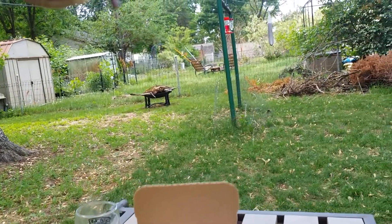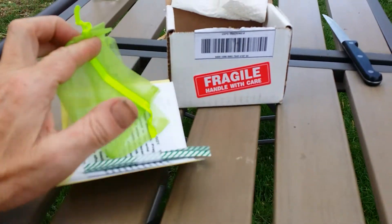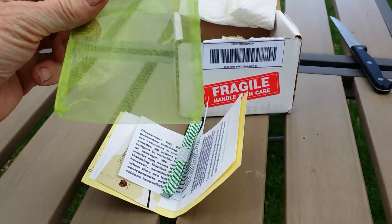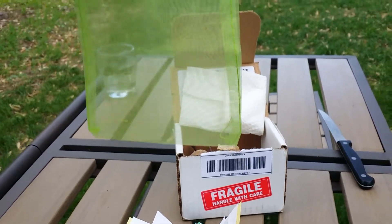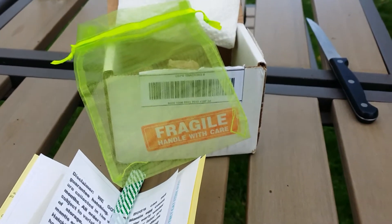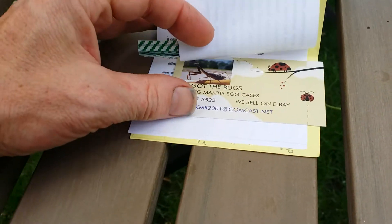Eventually what's going to happen is you're going to have a whole bunch of baby praying mantises emerge from this egg case. They give you twist ties and directions on how to hatch them. Another option is they give you a bag where you can put the egg case in, hang the bag from the tree, and the little praying mantis nymphs will remain in the bag so you can see them. This is We Got Bugs — Critter Girl, I believe, is the name she goes by.